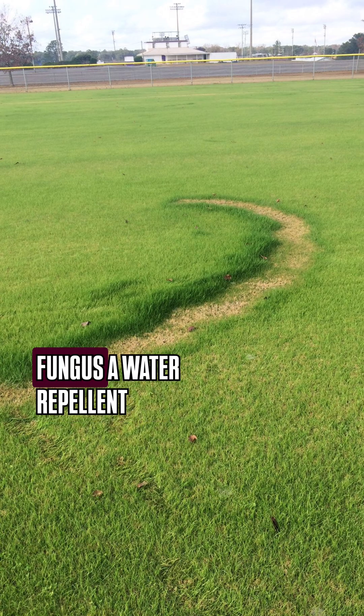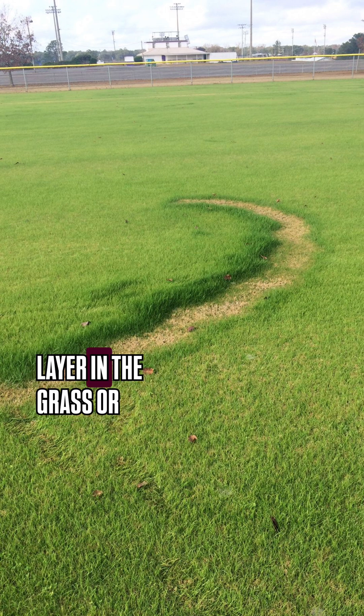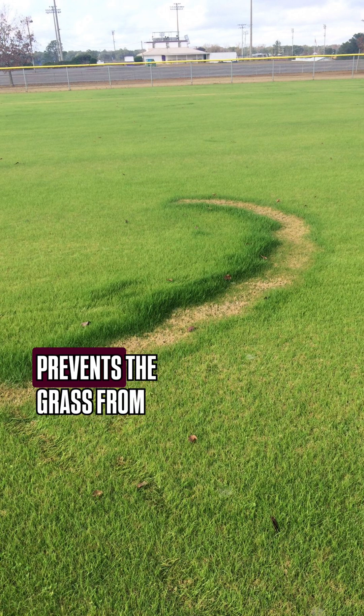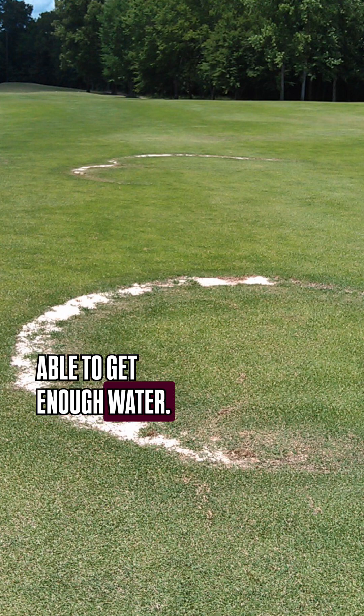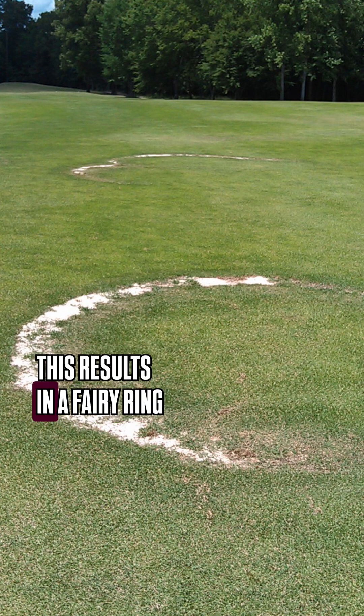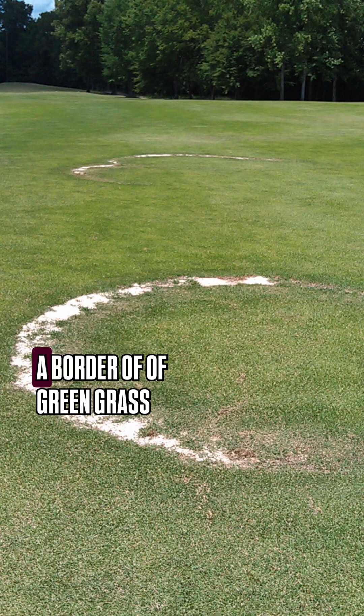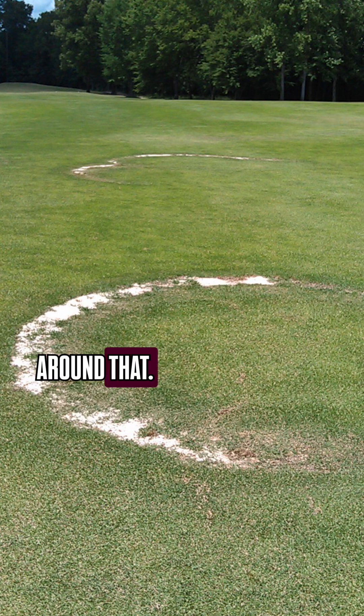Unfortunately, sometimes the fungus creates a water-repellent layer in the soil that becomes extremely dry and prevents the grass from being able to get enough water. This results in a fairy ring that has brown dead grass, and sometimes it has a border of green grass around that.